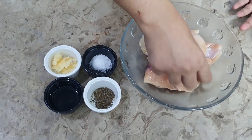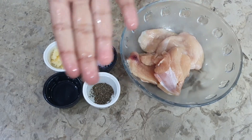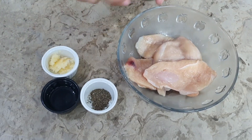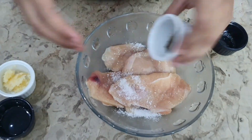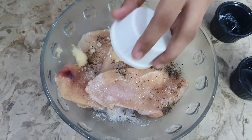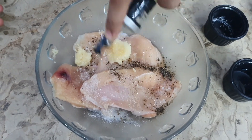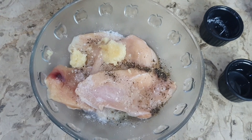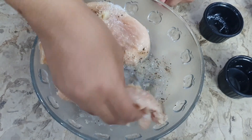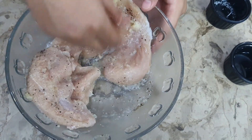We will prepare the chicken like this. Now we will add salt and pepper, then we will add garlic, and we will add oil. Now this is our basic marination. We will coat it because it is Parmesan chicken — it is very tasty. You have to know the recipe.